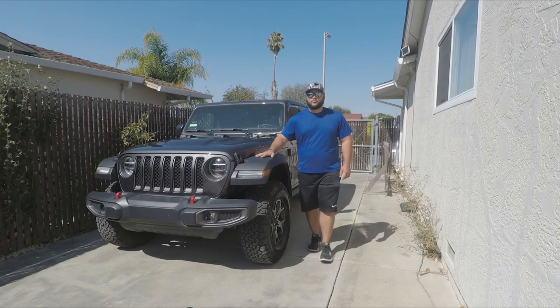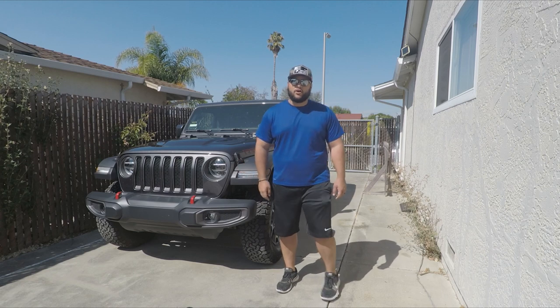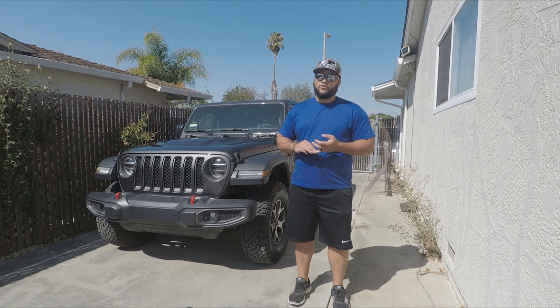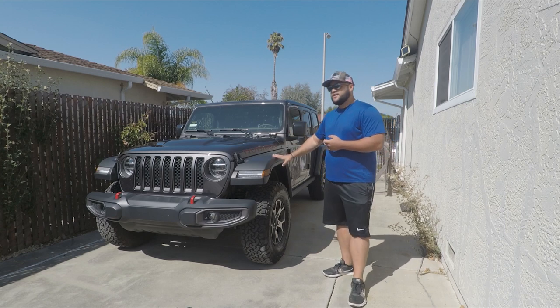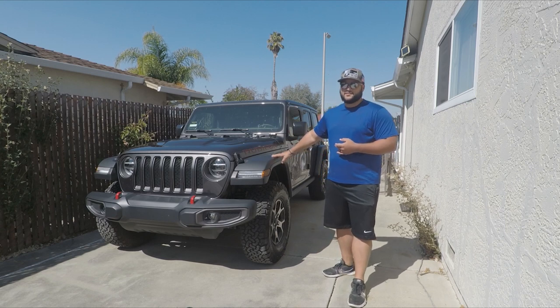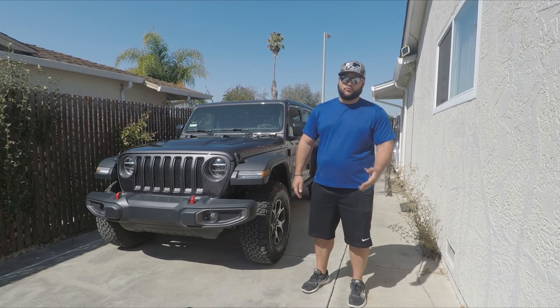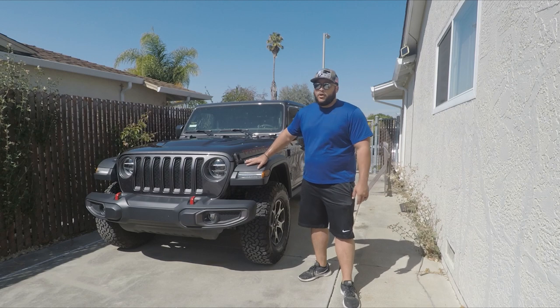What's up everybody, this is Adam with Three Wheel Productions and this is my brand new 2018 Jeep Wrangler JL Unlimited Rubicon. I bought this Jeep a couple weeks ago brand new, stock right off the factory line. So far I love it. I've only had the opportunity to take it on some mini trails, some basic trails, just dirt roads, maybe some inclines — no rock crawling yet, nothing serious.